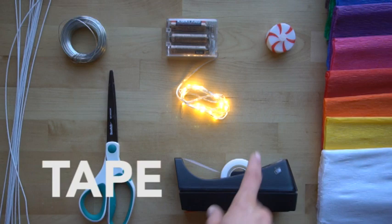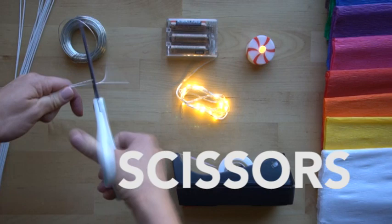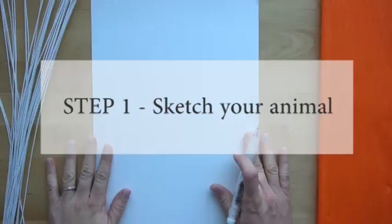You need tape to attach it — I'm just using scotch tape. You need a light; any battery-powered lights work, these are just some I found at my local craft store. You need scissors, and the nice thing with 32 gauge wire is that it can be cut with scissors — it's a little bit safer and easier to use. And that's it, so let's get started.